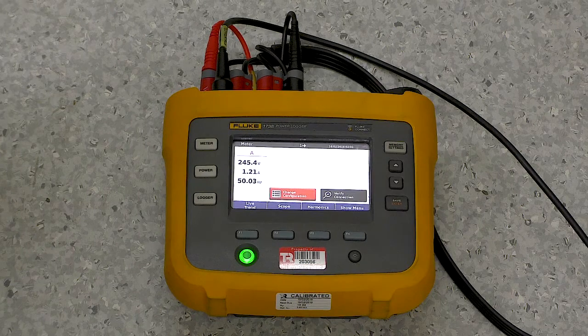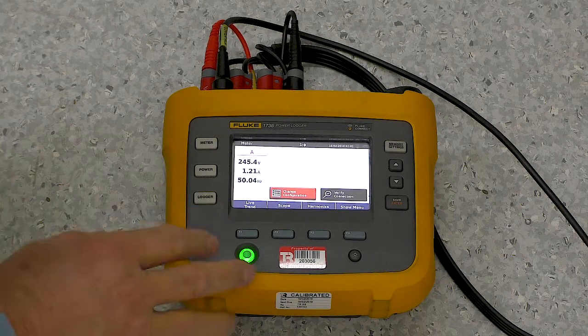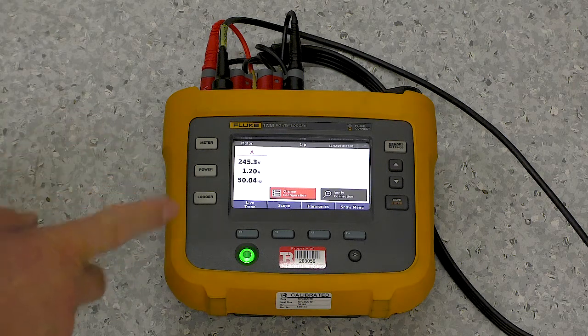G'day, I'm Graham Murphy, a product manager here at TechRentals. I'm going to quickly go through and show you another trick you can do with these 1738s. This is a really nice feature — we can remotely connect to them.